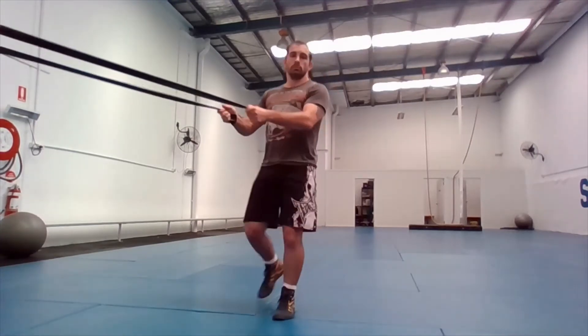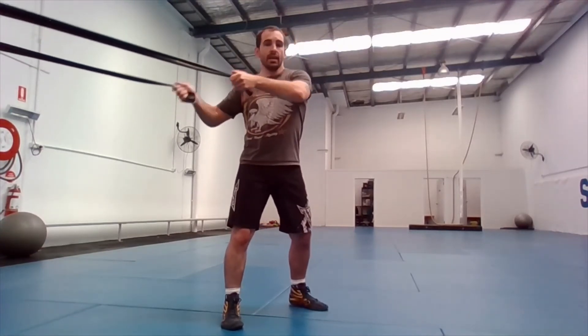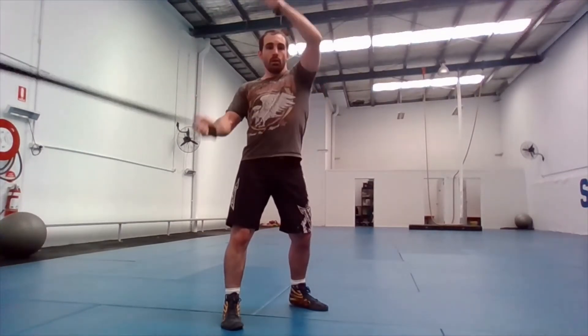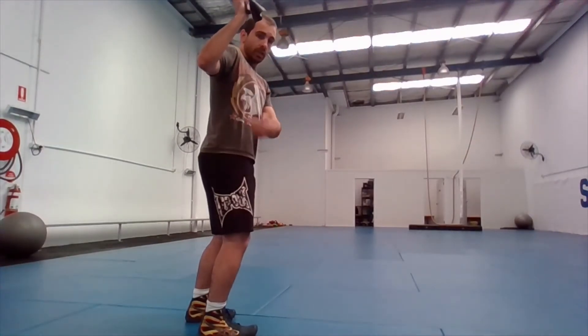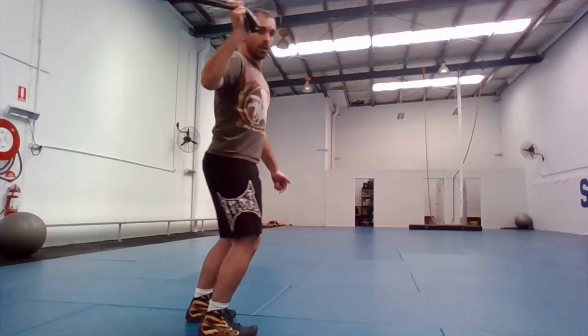Try not to have your hands separate either vertically or horizontally — that's bad technique. With Seoi Nage, your hands end up pretty close to each other; they're definitely not wide apart. For your back and legs, make sure everything is in a nice strong position. There are a few variations, but you don't want to lean forward or lean back.